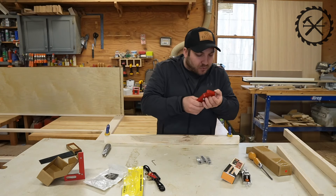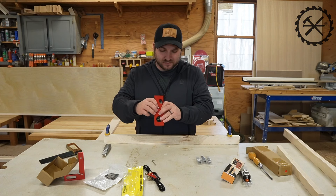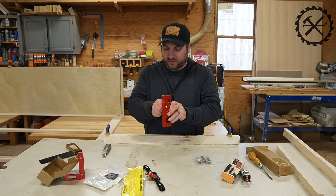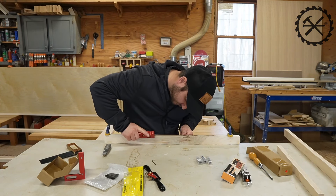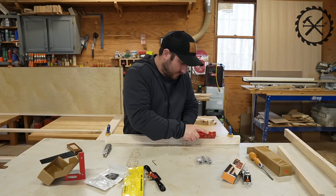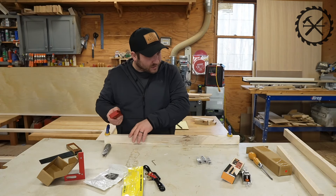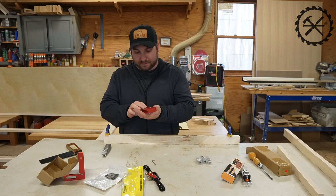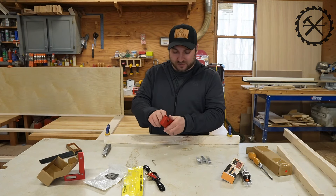It worked. I might have done it a little too deep for the first try. I feel like you don't want to take all that much off when you go down. It's also important that you stay square to the corner. It actually did a pretty good job — it was relatively consistent. I'm not sure how to change the blade or how easy it is to change the blade.